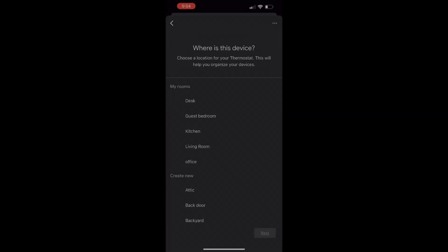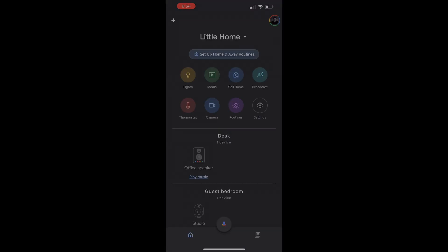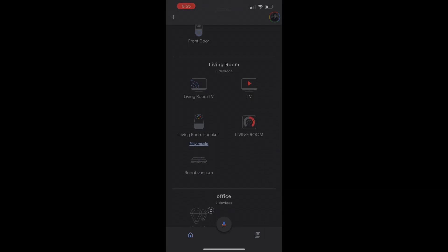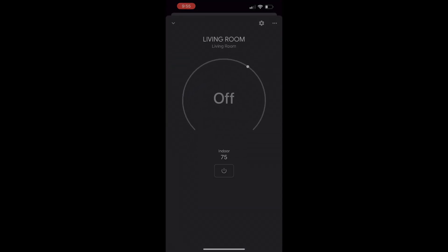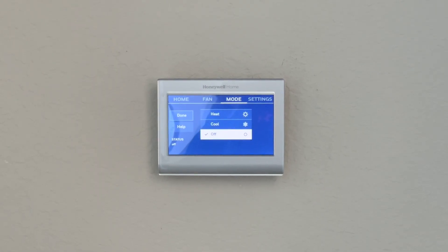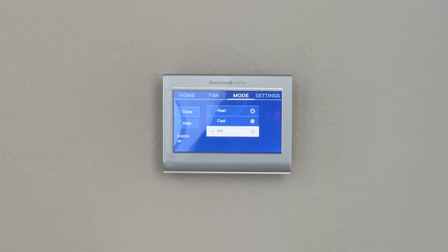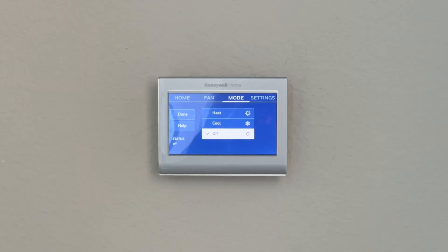Next, select the room of your choice — in my case, Living Room — and select next. Your thermostat is added to the list; you can scroll down and see your thermostat there.